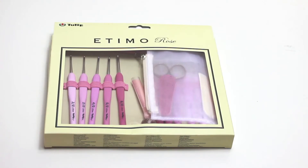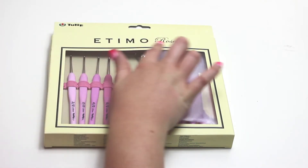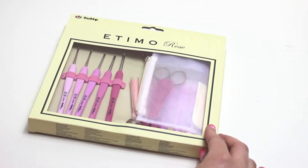Hey everyone, I'm Sarah from All Craft TV and I'm going to do something a little different today. I'm going to be doing my first product review and the product is this gorgeous ergonomic Tulip Edemo Rose crochet hook set.